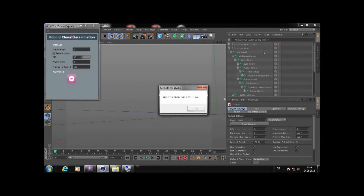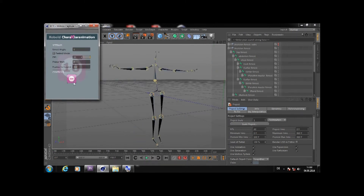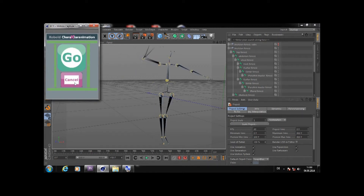Let's see the plug-in in action. First, connect the Kinect to your computer. Run Cinema 4D and then run our plug-in. Define the recording time, Kinect angle, frames per second, and click on the button ON. Position yourself in front of the Kinect sensor within the recording area and start to record through a hand gesture.